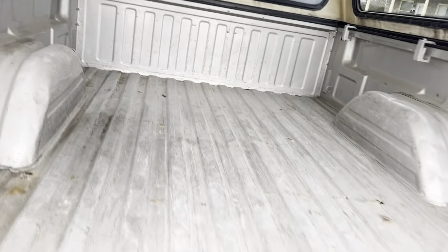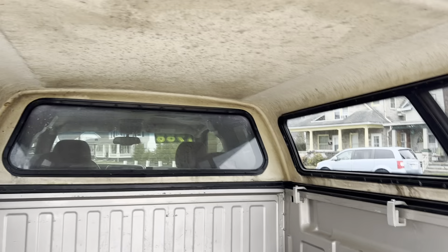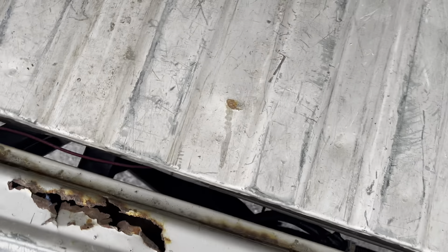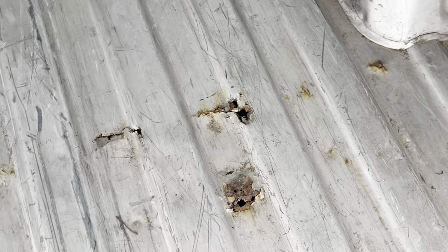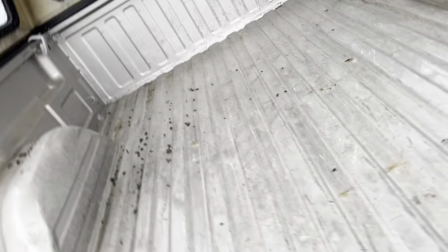Let's see if I can get you a look at the bed here. You can see some holes, some rust starting to go through on the bed a bit — there's one you can actually see through to the ground. The tailgate latch isn't wanting to latch for me either.